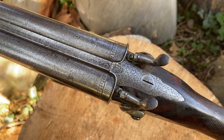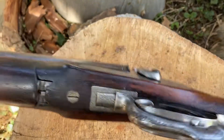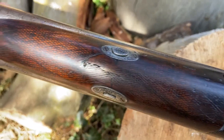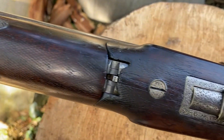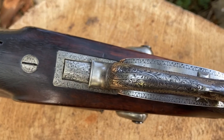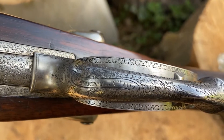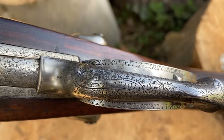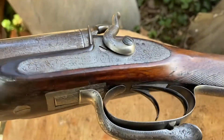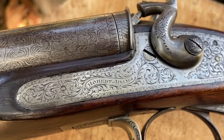Neat little gun, nice handling characteristics. It's obviously had quite a hard life — a little bit of damage there, checkers worn, underneath of the bar showing some damage. Nicely engraved, and it helpfully has the patent number 161, so that suggests this is the 161st gun made to this patent.